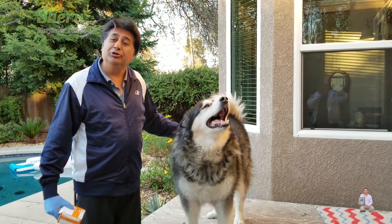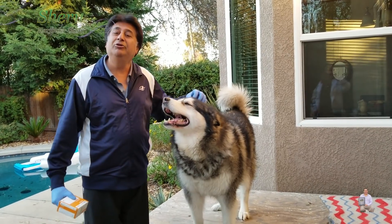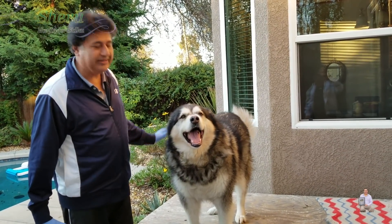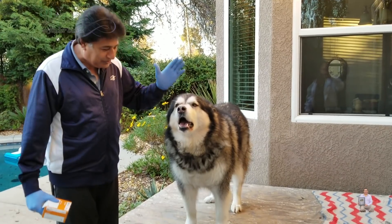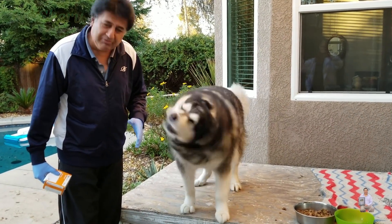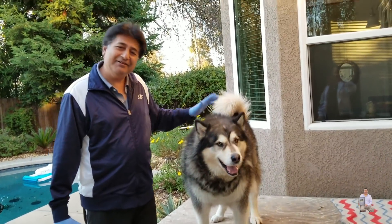He's telling every dog in the world: be good to your owners and they will take care of you. Sheru is signing off and saying goodbye to everyone. Say goodbye everyone — woof woof! No, he doesn't want to say bye.